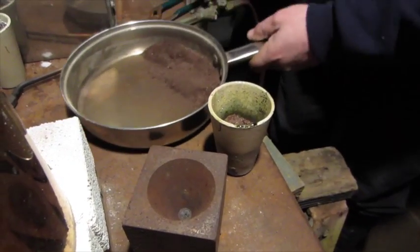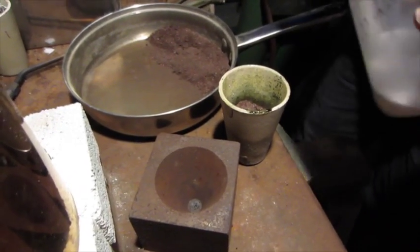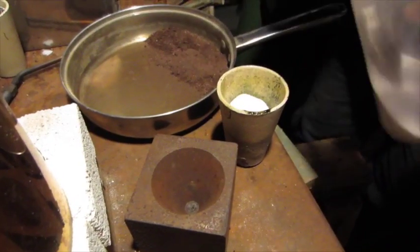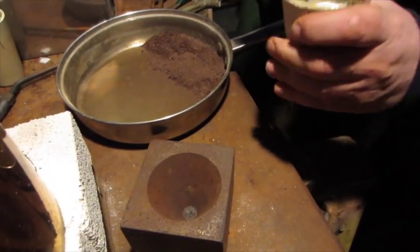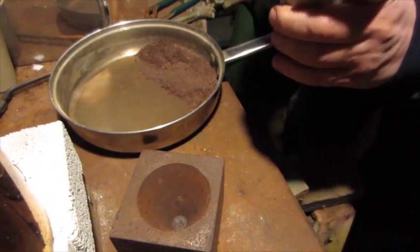Pop, pop, fizz, fizz — hoping to get that effect. That's exactly right. So that's the flux there. Just a little extra bicarb for a little extra life.